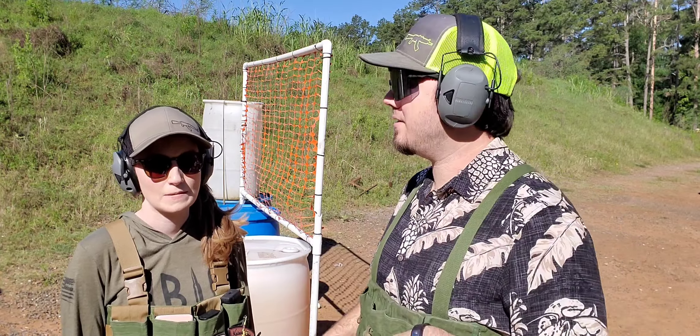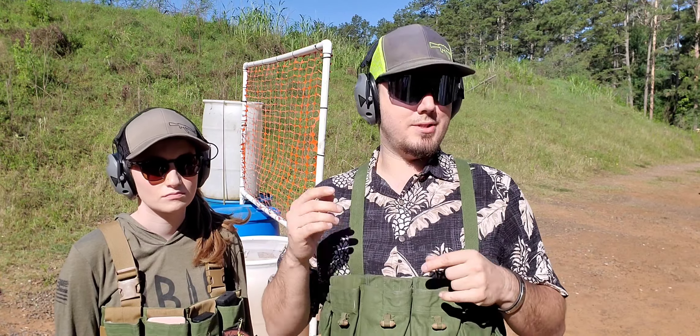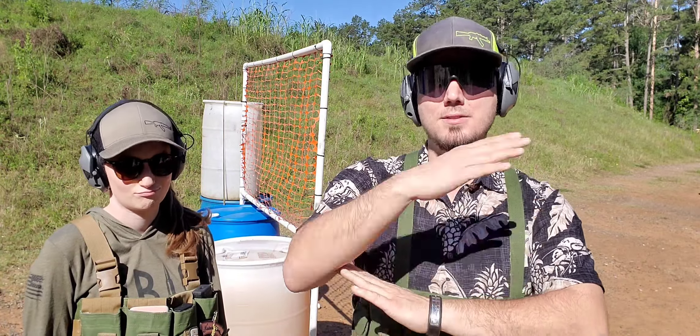It's easy. A lot of you are kind of stuck with a range where you've got to go sit at a bench and shoot one round per second. That gets old. We are extremely lucky to have access to this awesome range that lets us run and gun and do drills and all kinds of stuff. But we still get stuck in the loop of doing the same thing every weekend. We want to show you how to bring 200 rounds to the range and turn your fun level up to 11.